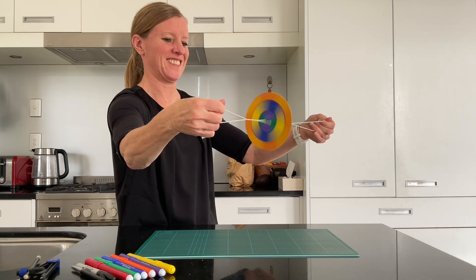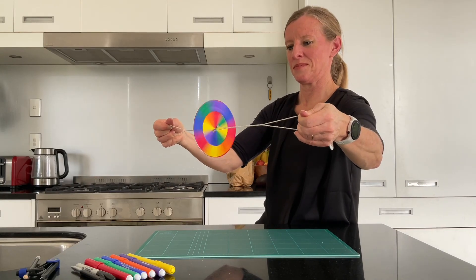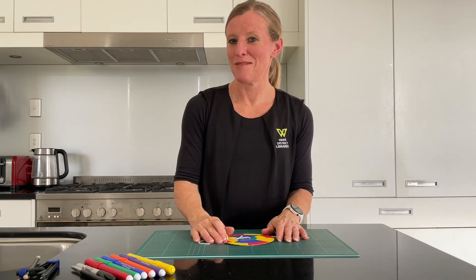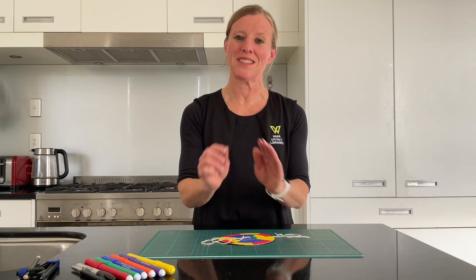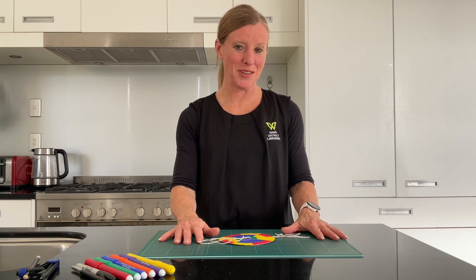Can you see the colours? I really hope you've enjoyed making that optical illusion today — the spinning wheel. It takes a little bit of practice to get the spin happening, but once it starts to go accordion style, it's a lot of fun. Try to film it so you can also see the results.